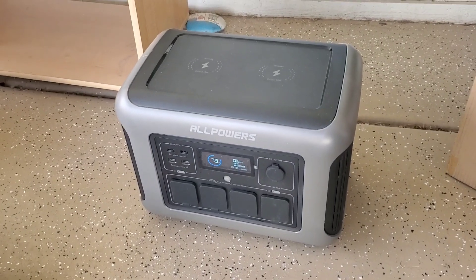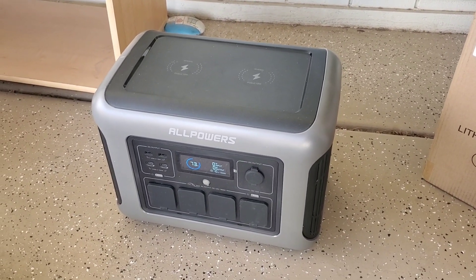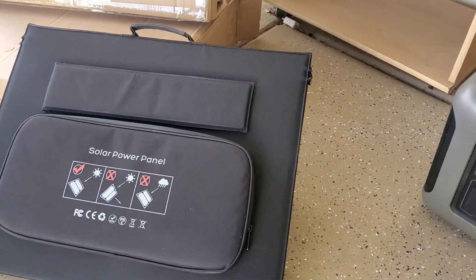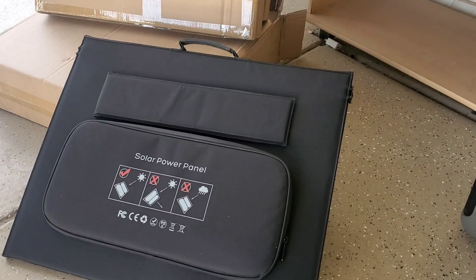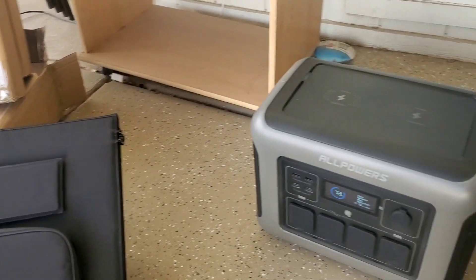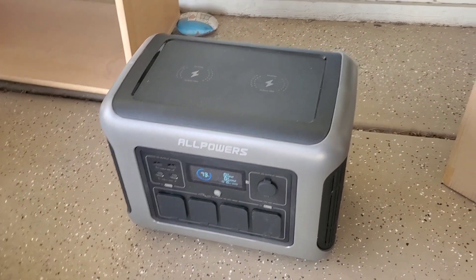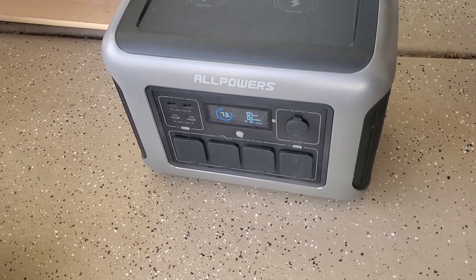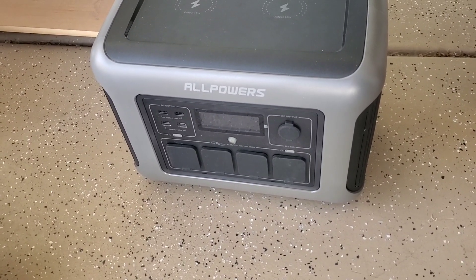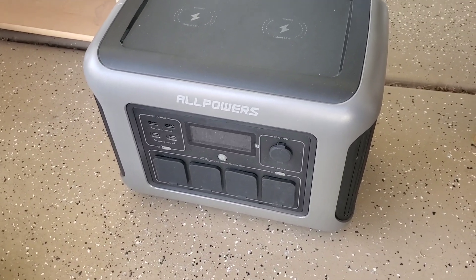Good morning everybody. I have another AllPowers 1800 watt power station with two 200 watt solar panels. These can be bought together or separately. Because I have another one just like this, I have used it and absolutely love it.